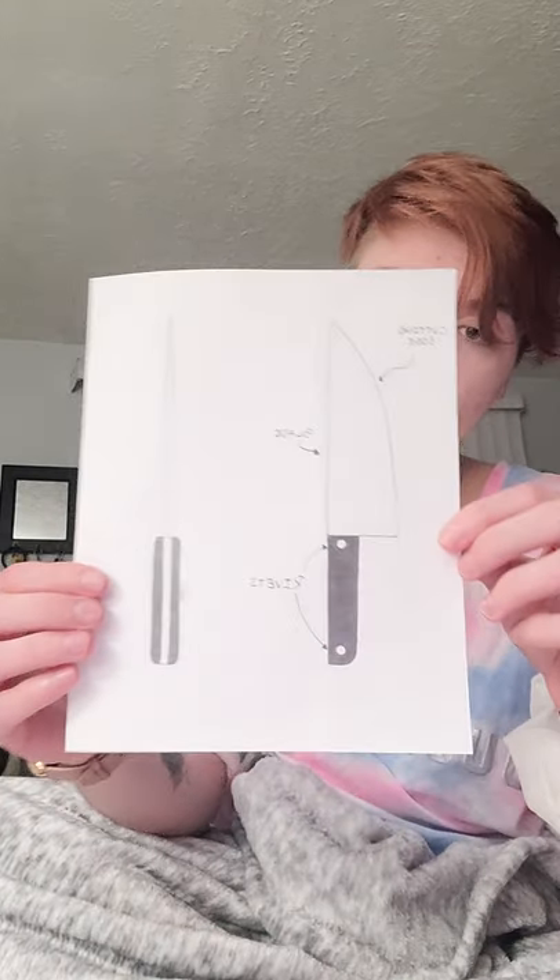Therefore I came up with a knife prototype. Here is my first sketch and the prototype itself. It was made out of a piece of ductwork and a broken paint stir stick, glued together. I could not sharpen it without a grinder and a wafer wheel, so this is not sharpened, but it does have a very sharp point on the end. It's very lightweight and very cheaply made.